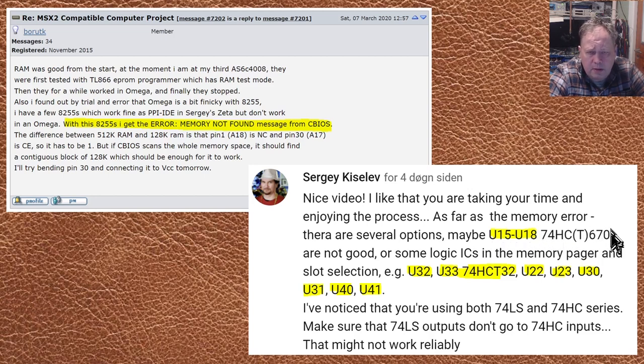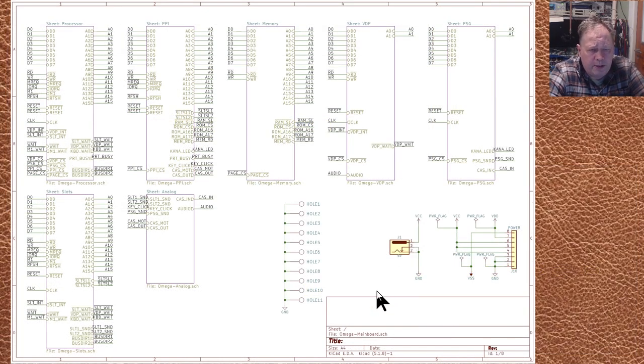I don't have a tester that reads these right now — I need to upgrade the firmware on my chip tester before I can test them properly. Sergei also pointed out some other glue logic ICs that can be bad, which I've marked in the schematic. He also noted the general thesis that connecting LS outputs to HC inputs is not a good idea, which can depend on timing and triggering, and I do have one or two places where this happens in these schematics.